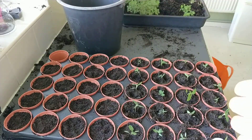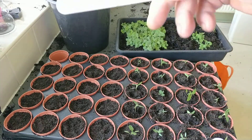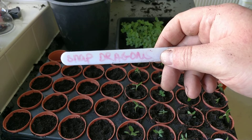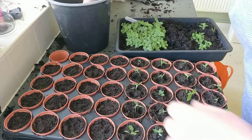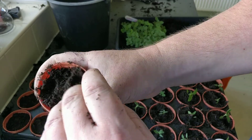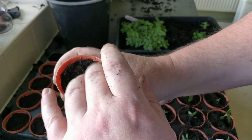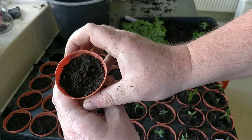Welcome back everyone. I'm going to be showing you how to prick out and pot on your snapdragons. These have been growing for about three weeks now. First of all, take your container, fill it full of compost. This is a mixture of peat and wood fiber — a multi-purpose with a bit of fertilizer.